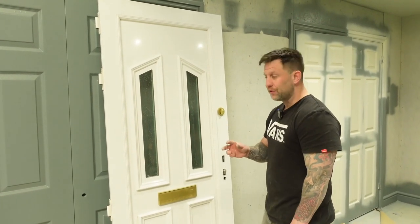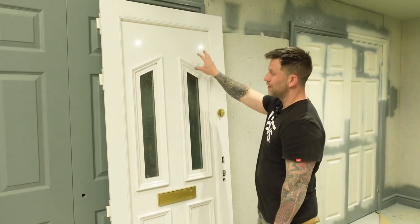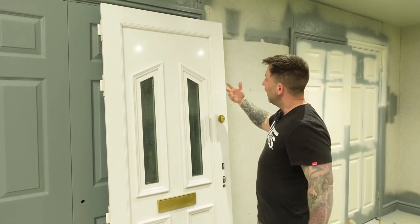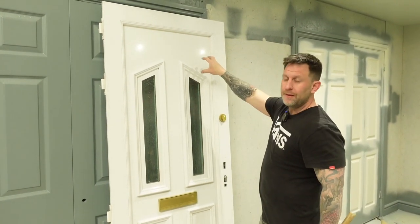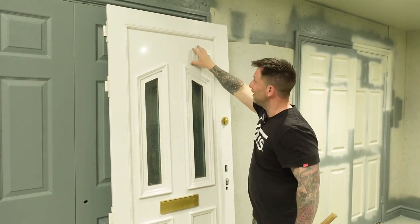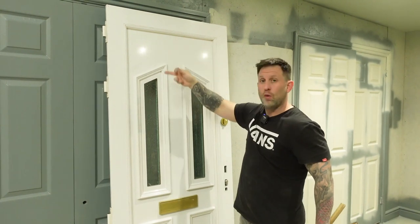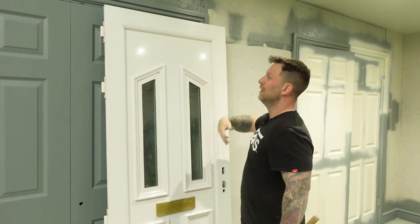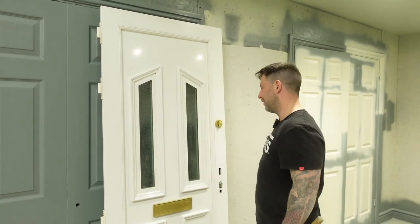What I'm going to do now is show you how to remove the panel from the door. This is actually a floating panel, which allows the door to swell and expand. If you don't take the panel out of the door, the panel will move with the heat and it will actually leave a white line from where you sprayed it, because as the panel moves, the part you haven't sprayed is behind the panel, and that will create a white line all around the door.